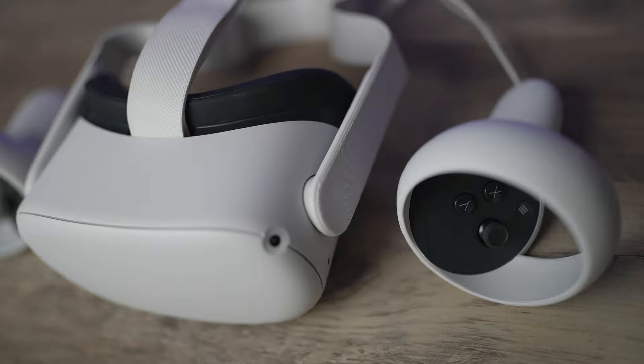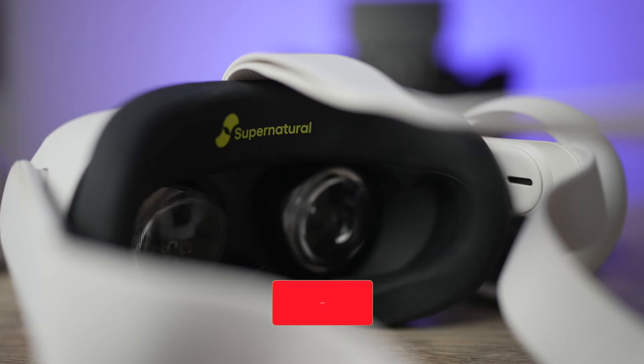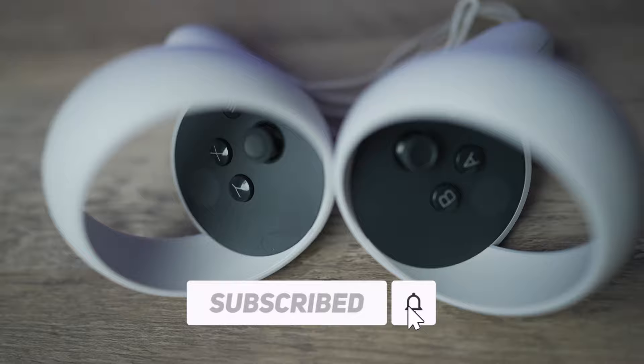This is Colin Jenkins with Connect the Watts, where we cover the latest Connected Fitness news, reviews, tips, and guides. This is our first VR fitness review, but it won't be our last, so make sure to subscribe to our channel and hit that bell notification if you want more content just like this.